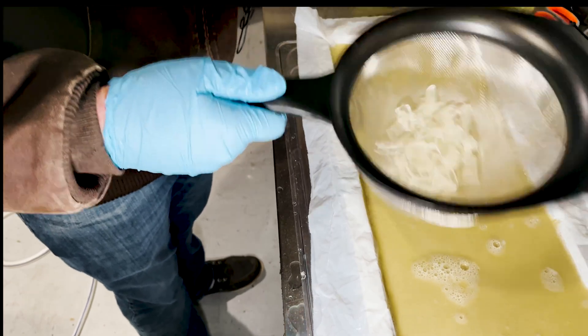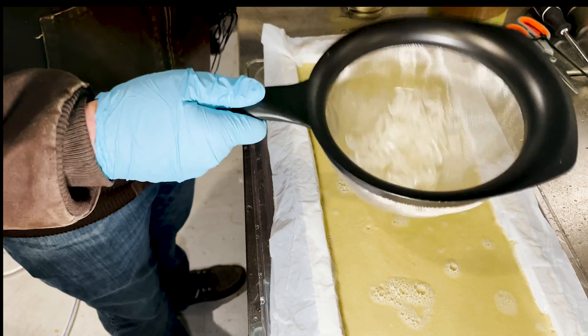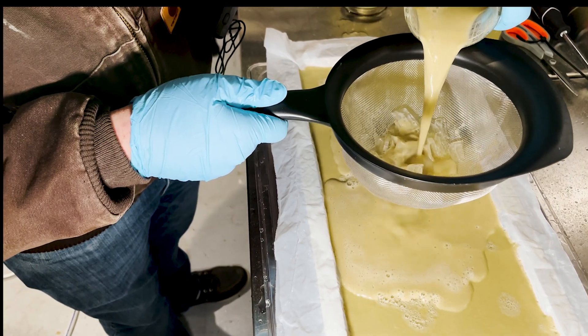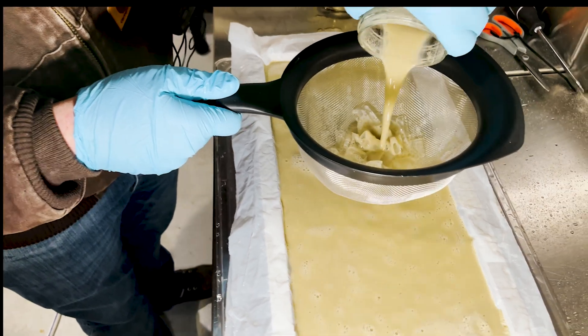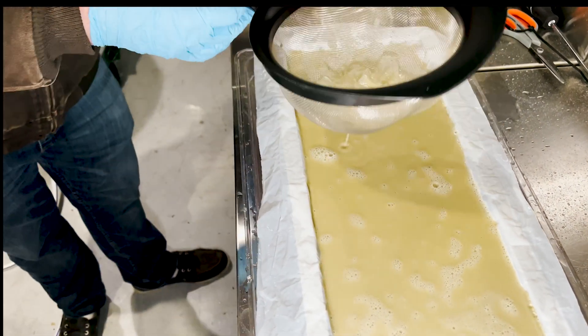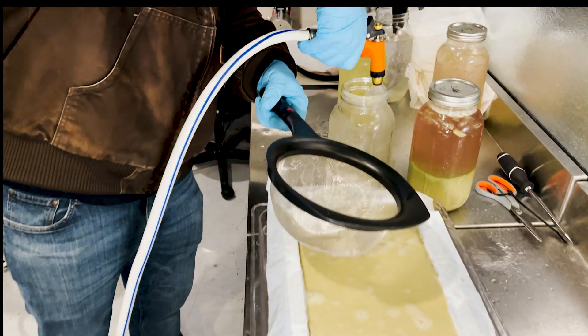As you're doing this and you get lower, keep shaking and swirling your jar because the hash will get pretty thick at this micron. We're going to do another pour out and I'm not going to leave anything behind in the jar, so I'll give that a quick rinse as well.